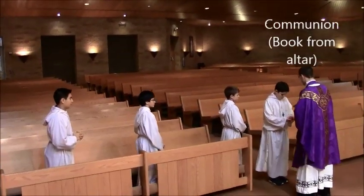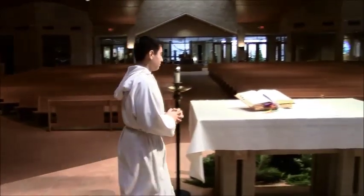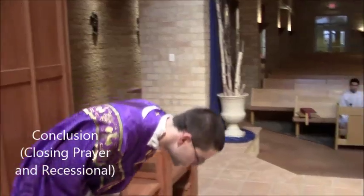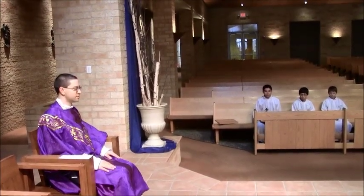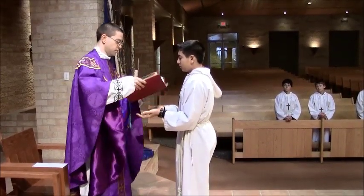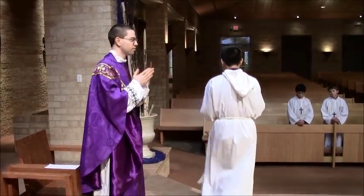At communion, the servers receive communion. Server 1, the last of the servers to receive, goes up to get the Roman Missal — both the stand and the book — from the altar, and brings it down so he is prepared for the closing prayer. The priest comes out and then sits down. Server 1 grabs the book at that time so he's ready to go up as soon as the priest stands. When the priest stands, the server comes up, presents the Missal to the priest, he opens it and does the closing prayer. The server then returns the book.